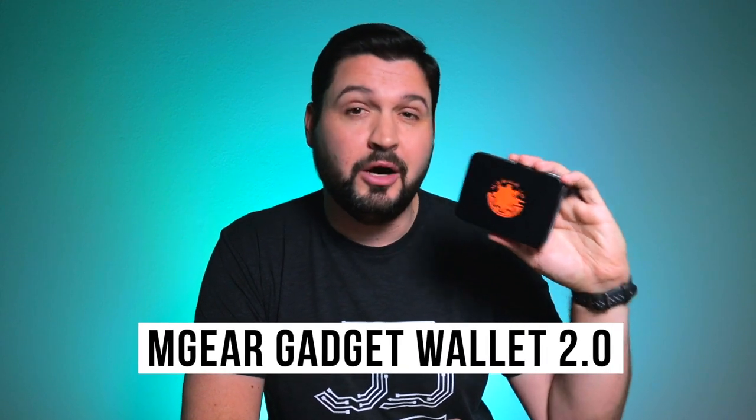What is going on guys? So today we're checking out something a little bit different than we normally would on the channel. Today we're checking out a wallet, but not just any wallet. Today we're checking out the Mgear Gadget Wallet 2.0.